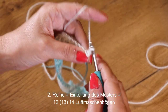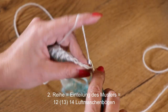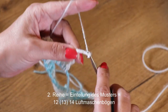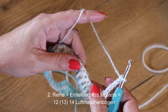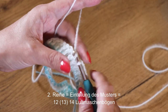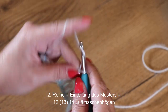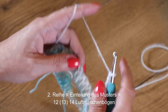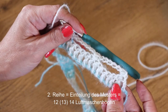Ich häkle eine Luftmasche und gleich in die erste Einstichstelle über dem ersten Stäbchen eine feste Masche. Dann häkle ich 5 Luftmaschen, lasse 5 Stäbchen aus und ins 6. Stäbchen häkle ich eine feste Masche. Wieder 5 Luftmaschen, 5 Stäbchen auslassen und ins 6. Stäbchen eine feste Masche – das Ganze sieht so aus.